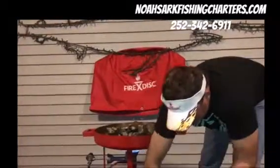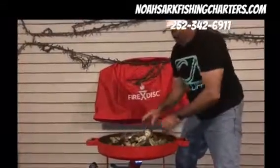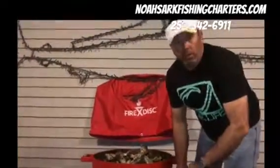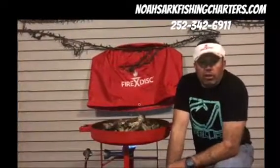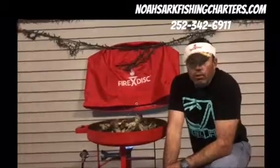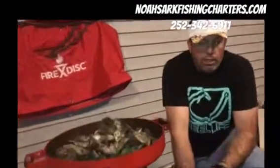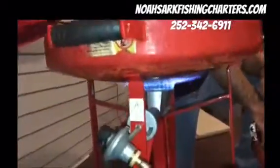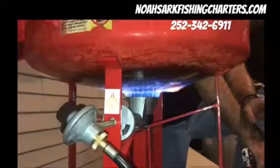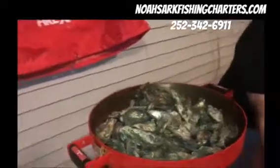For anyone wanting to look at the Fire Disc grills, go to firedisc.com. Or you can contact me, Captain Noah Link, at noahsarcfishingcharters.com on my website, or just look me up online.